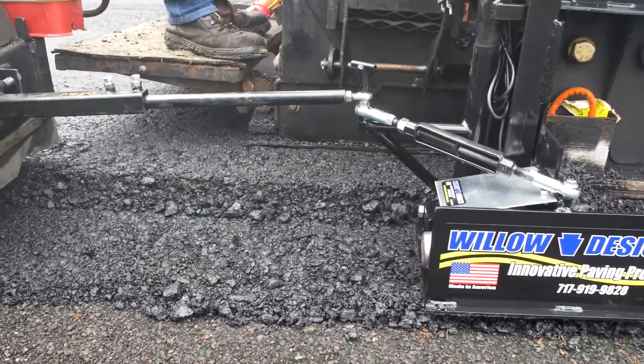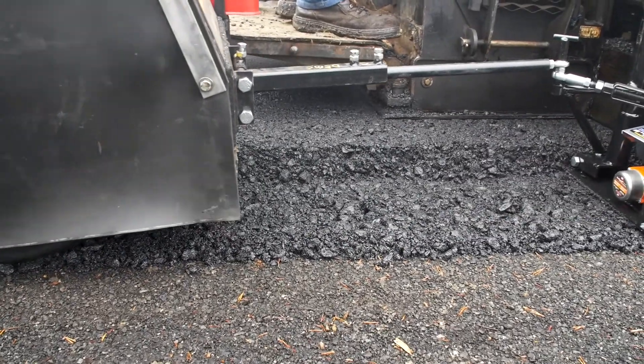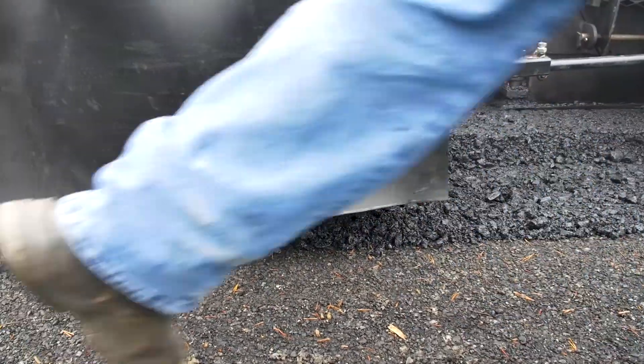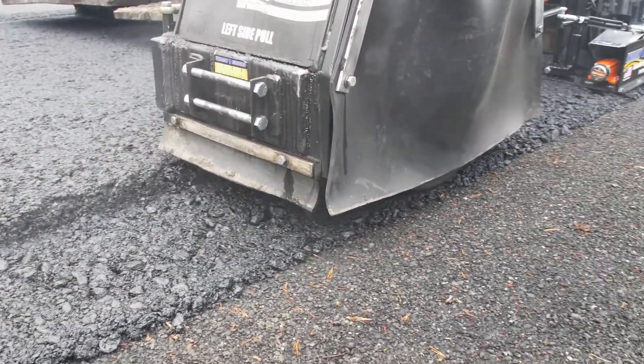The only area that we really have loose aggregate is in the vertical edge of the notch. And when we adjust the roller correctly, that's taking care of the loose aggregate in the vertical edge of the notch. It's the last portion of the key to getting joint density.